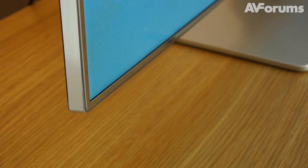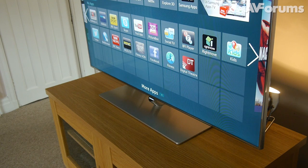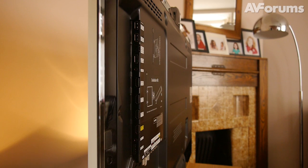It's a very low-slung affair, however, which will make placing a soundbar or centre speaker in front of it tricky. So those with plans in that direction might need to consider wall mounting, something for which the F7000 is well-suited.